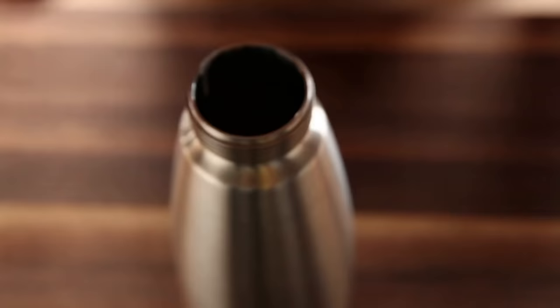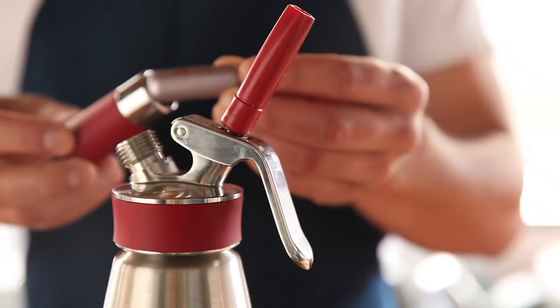The one thing that would change the texture is adding a touch of xanthan. That's going to make a much smoother, glossier cream.